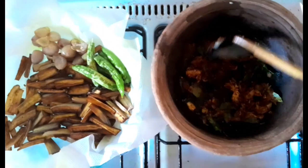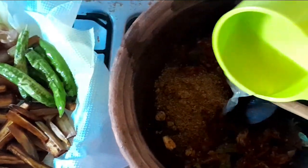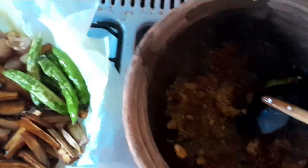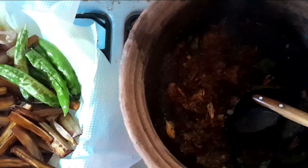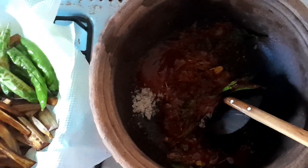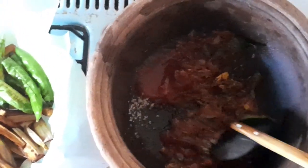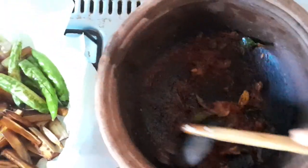Now to add the mustard and the vinegar, followed by the sugar and the tomato sauce. The mustard is in and here is the vinegar. I switched off the fire before adding the sugar and the tomato sauce because the pot is hot enough. I'm going to give this a stir and then add the brinjal, green chilli, and red onion that were fried before.